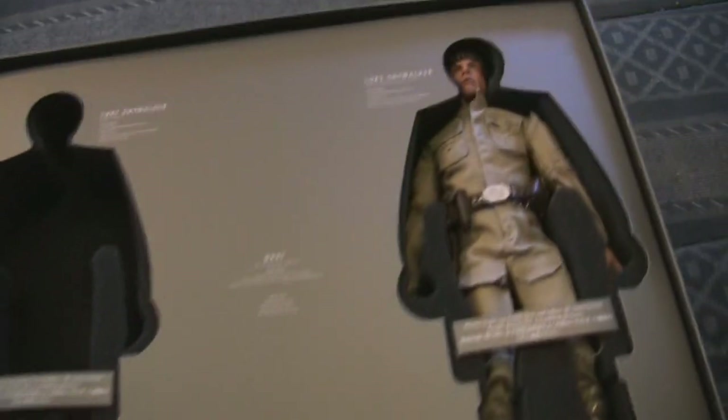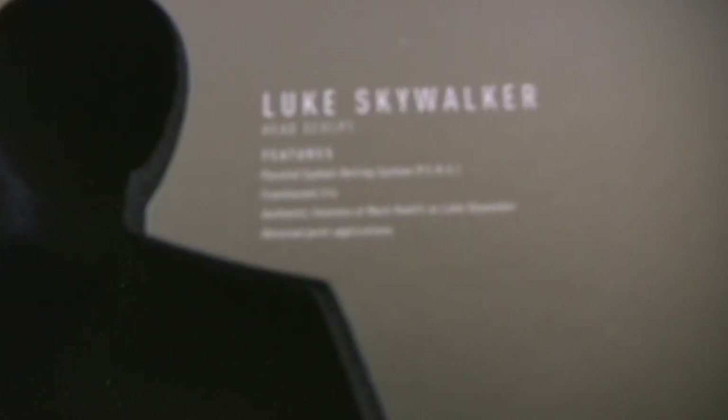This is a $300 set. Normally Hot Toys 12-inch figures will run you about $100 to $125 for a normal human-type body in a nice costume.